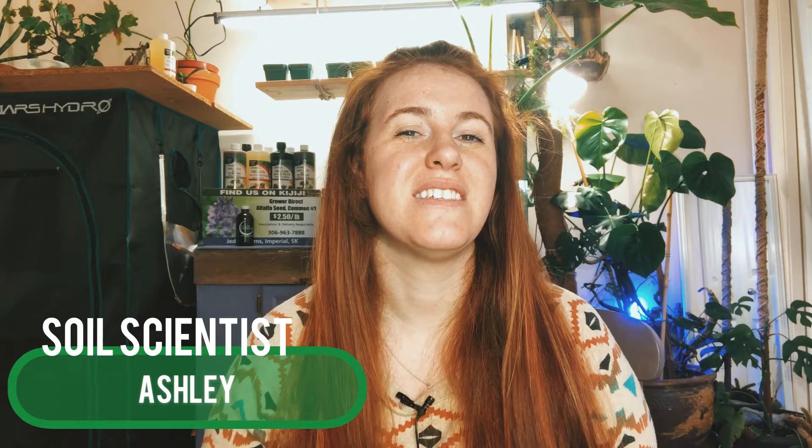Hello plant people, how are you guys doing today? If you're new around here, my name is Ashley. I'm a soil scientist, and on this channel I like to take that science and apply it to all things plants. In today's video we're going to be talking about the easy solution between honeybees and wanting more pollinators in your yard.